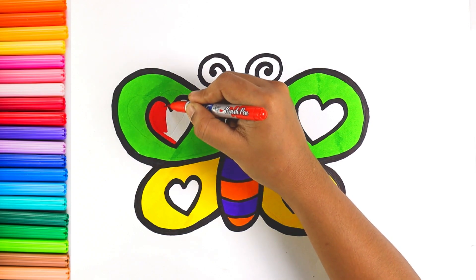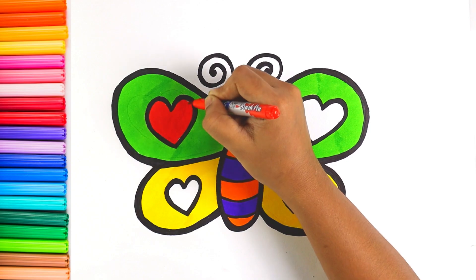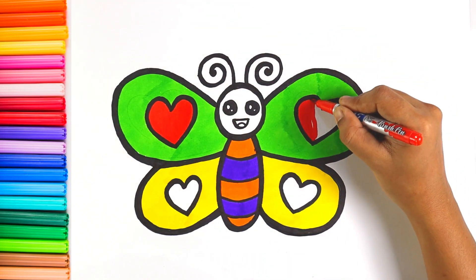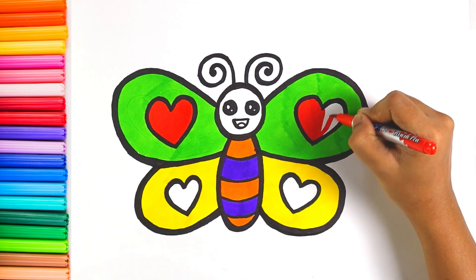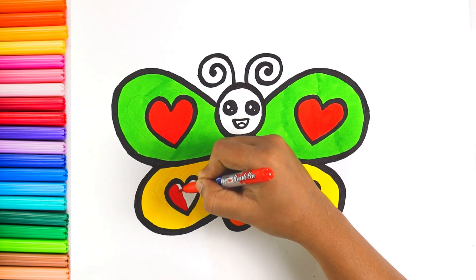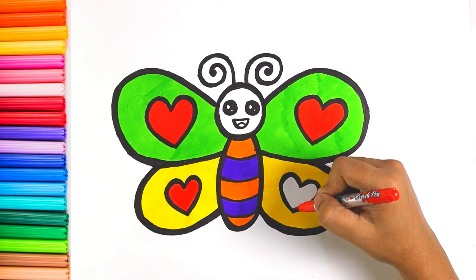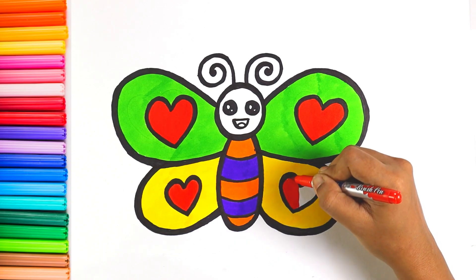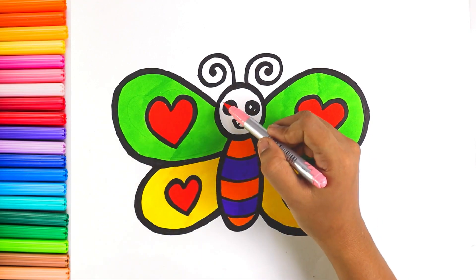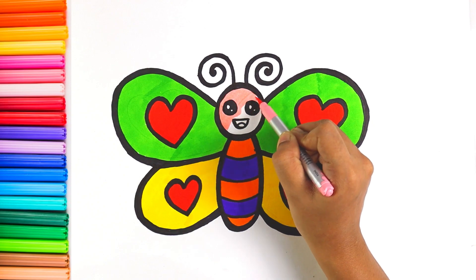I am coloring the heart with red color. Let's color the butterfly's face with a light pink color.